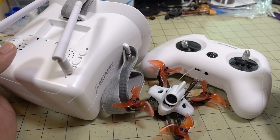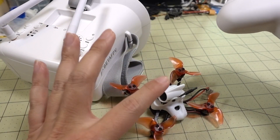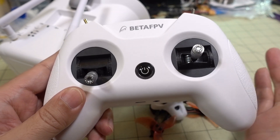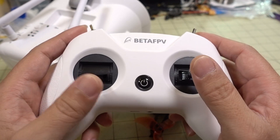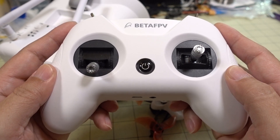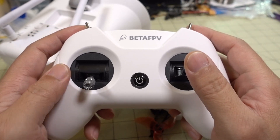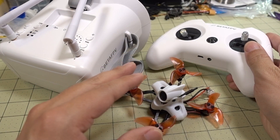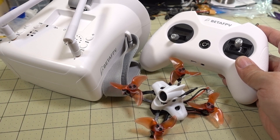If you want to get into FPV, fly a simulator first. Get this radio first before you get the drone and the goggles. You can connect it to your computer and buy a simulator like Velocidrone — they're all pretty much about the same, around 20 bucks. Connect this up to your computer, use it as a simulator, and learn to fly first because you're going to crash a lot. Then go ahead and pick up the Race 2 and the goggles and you should have a pretty good experience with this setup.